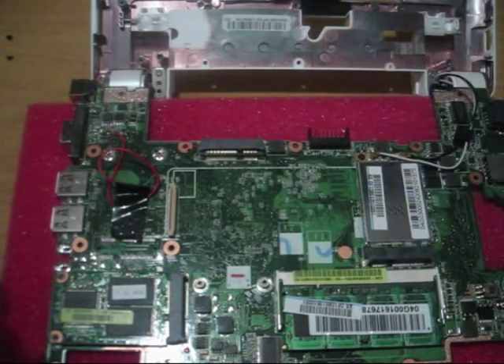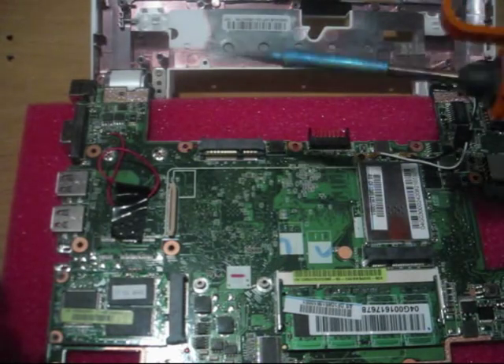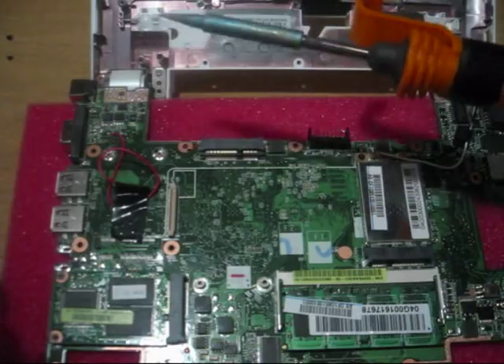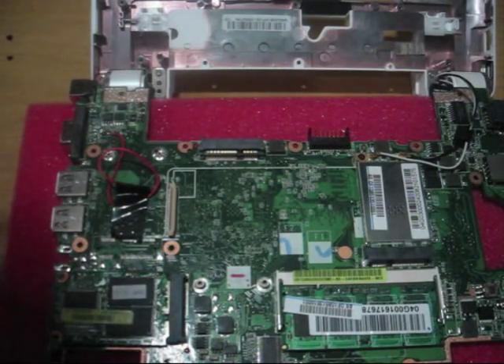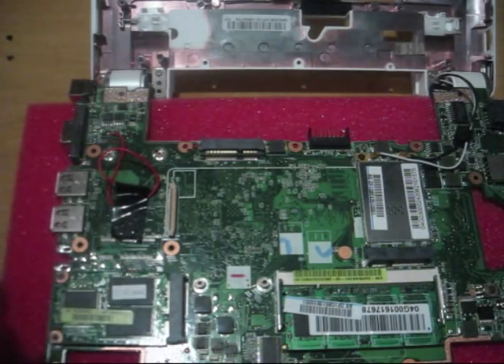Now comes the hardest part. We need to solder two cables to those tiny, tiny soldering places on the SD card's USB lines. I'll have still pictures at my site for you to check. If you can't solder, this might be hard, but if you have done any soldering it should be easier, and you can do it with a 10-15 dollar soldering iron. I typically use a small tape to cover one point while soldering the other.